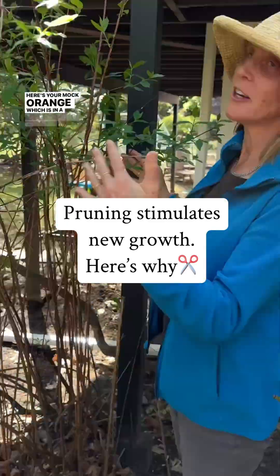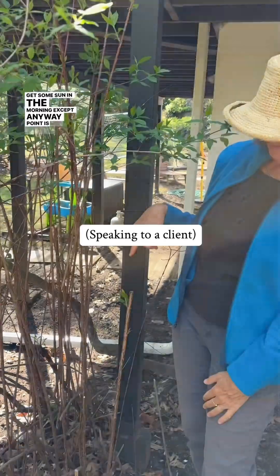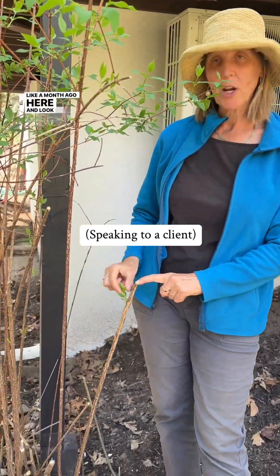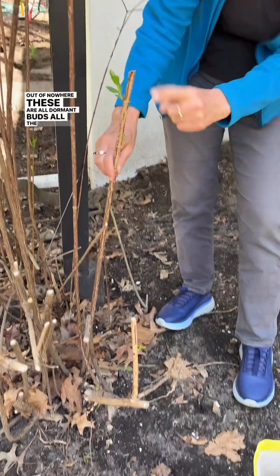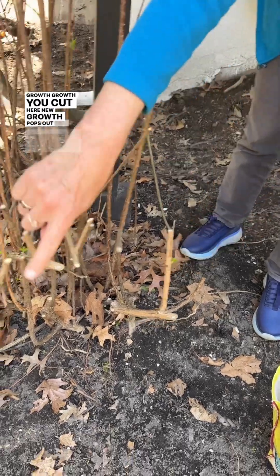There's your mock orange, which is in a shady spot except it gets some sun in the morning. The point is you pruned about a month ago, and look at this growth that just popped out of nowhere. These are all dormant buds all the way along — growth, growth. You cut here, new growth pops out, new growth, new growth.